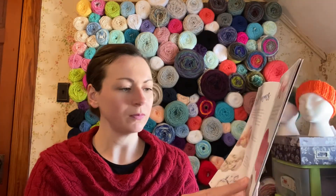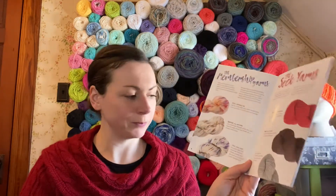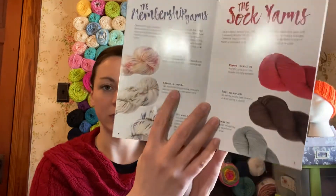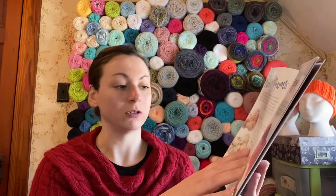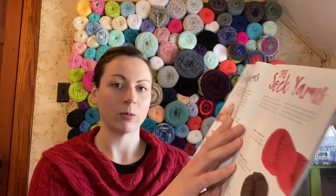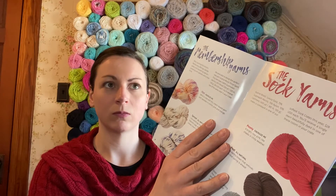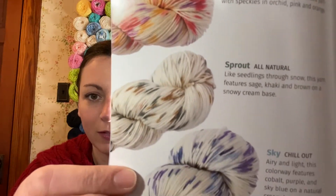So the three colorways you could have gotten were: Chill Out — that's what I got — which is colorway sky; Sprout, which is the all natural, what I call the neutral; and Flirt, which is the energize me — what I call the reddish tones. I'll move that closer so you guys can see. Very pretty. I am happy with the blue. It looks a little darker in the pictures; in reality, it's a little lighter.